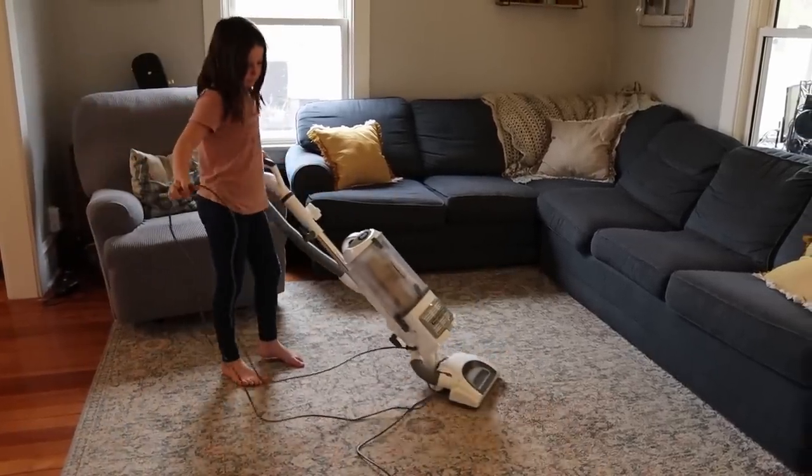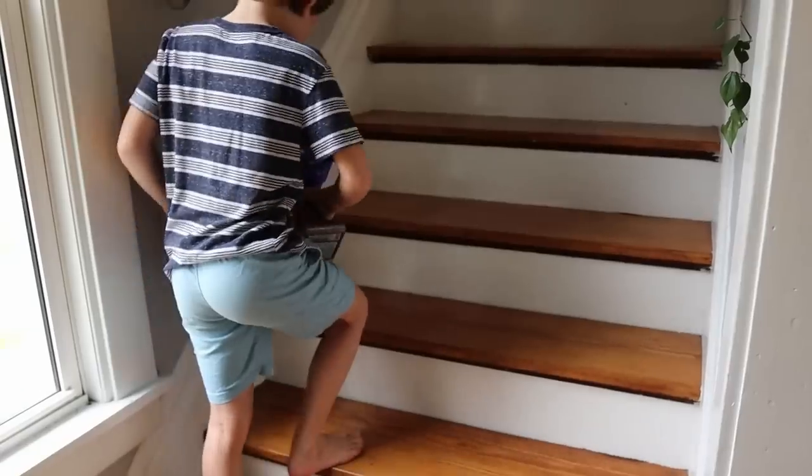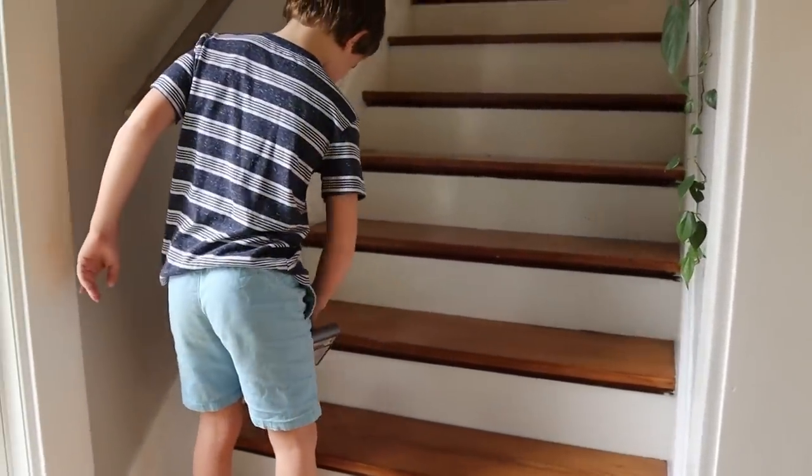I really like the Fluffy for stairs and little nooks and crannies. The Shark does offer the option of bare floor mode as well — it has the agitator versus non-agitator setting, so you can absolutely use it on hardwood. It has many attachments and can separate from the main unit. But I always stick with the Dyson Fluffy for stairs since it's handheld and quick with no cords.